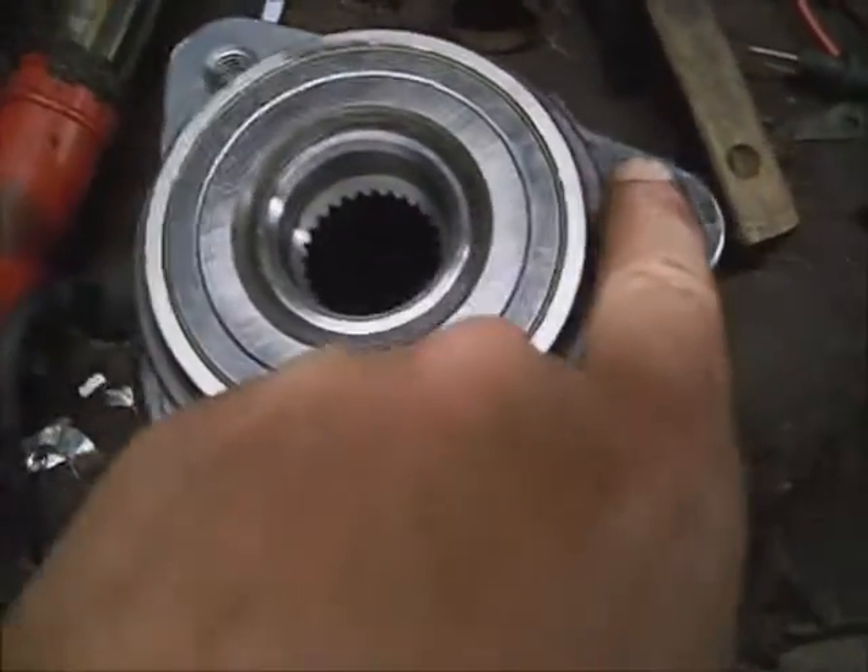There are three 15mm headed bolts to take the wheel bearing off. Go ahead and spray some penetrating oil around the seam of the bearing. Two of the three are in the back and the third one's in the front. Also note: the shock mounts can come loose and wear a groove in the control arm — tighten that down if it doesn't break off.